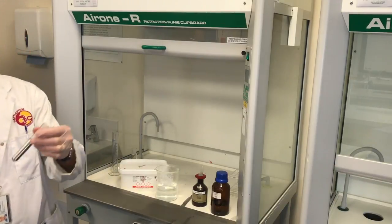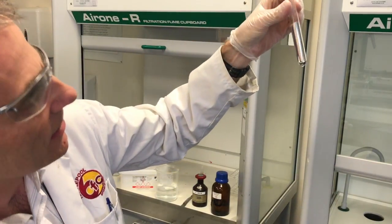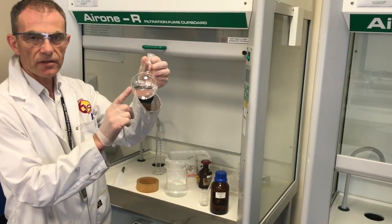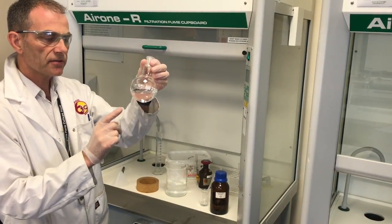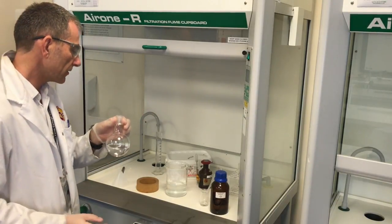That's brilliant. I love it. That's great. OK, so time for the flask. I've got 100 centimetres cubed of silver nitrate in there, so I'm scaling it up 20-fold.